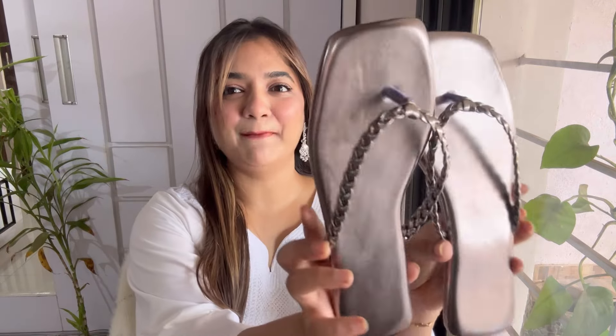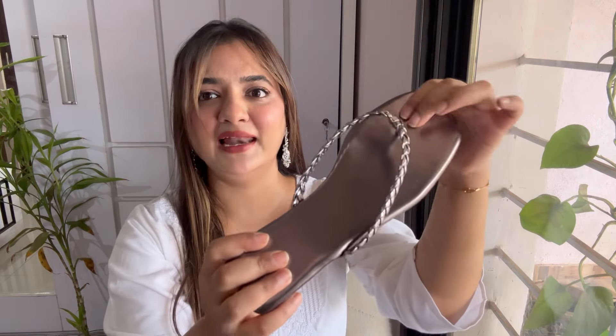Without wasting any more time, let's start. The very first ones are these very pretty metallic braided flats. They look so pretty — they have a square toe and the quality is great. It has a cushion, so it's going to be comfortable throughout the day, and it has these very pretty braided straps. It came in two more color options, but I went for this metallic one.